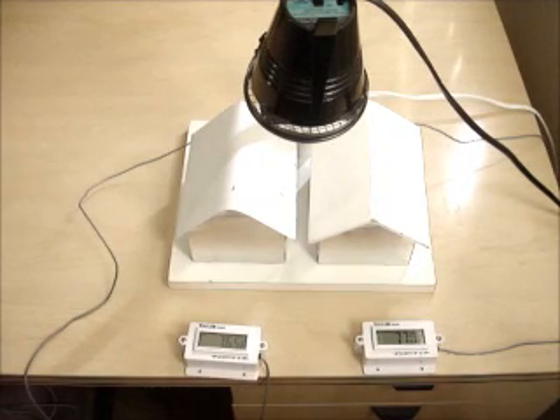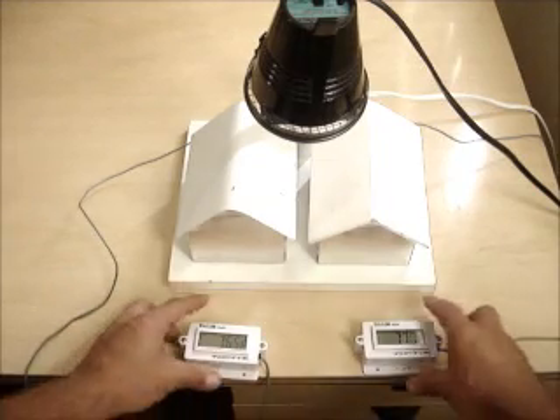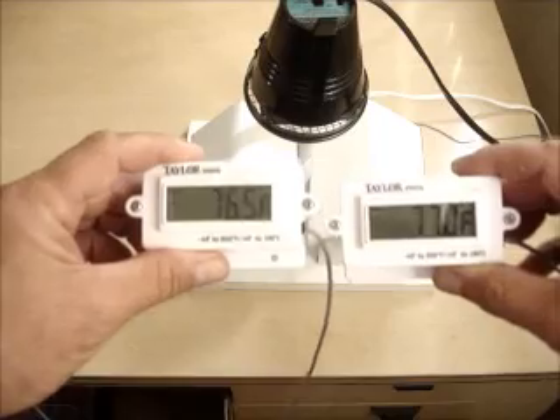The metal halide light provides the heat source for both, and underneath each roof we have a couple of temperature sensors. You can see the equivalent temperatures to start before we turn the light on.